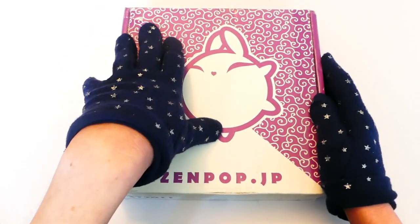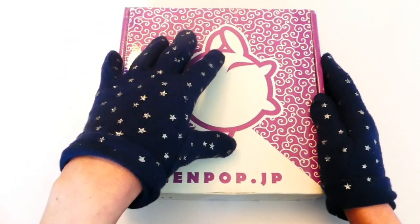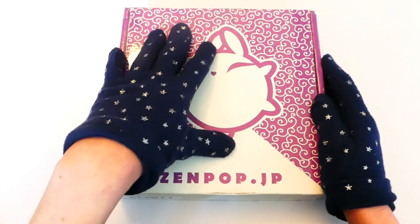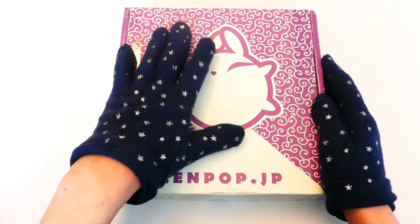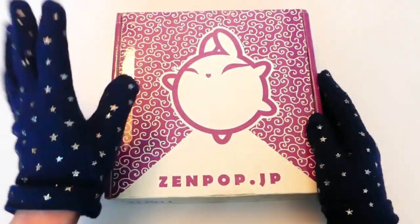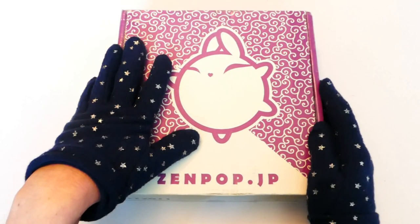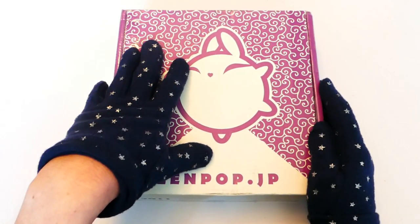This one is November's box and it actually sold out, which I was really surprised at. I don't think I have ever seen a Zenpop box sell out except for the limited editions. I already know the theme and you'll understand once we get into why it was so popular.